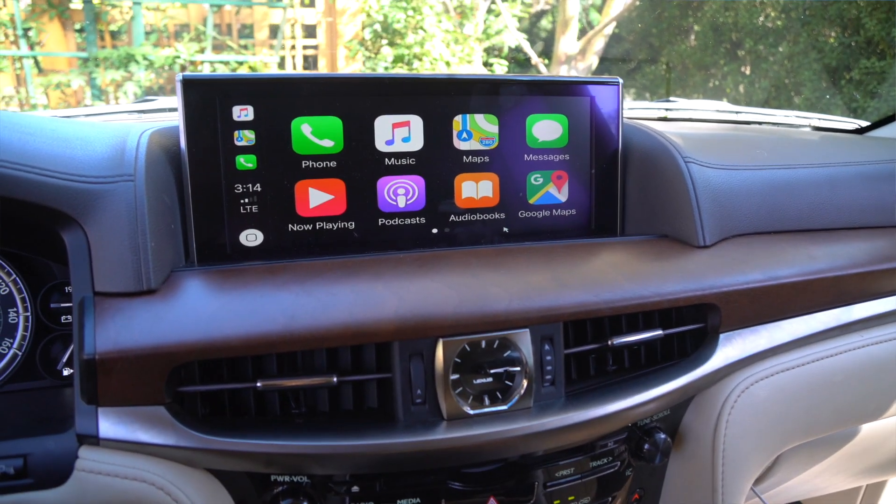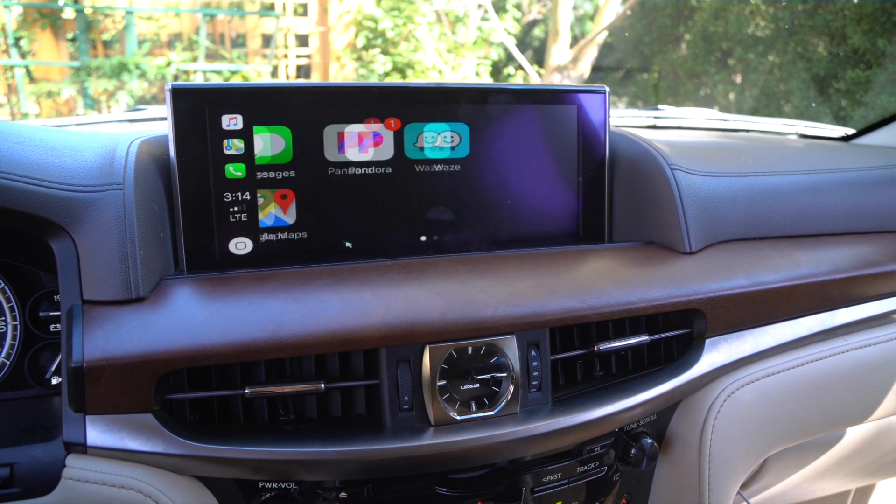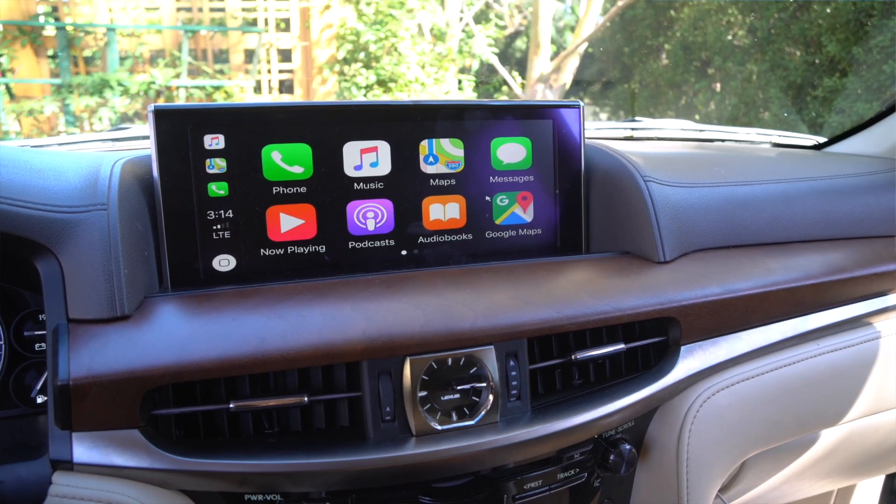What's up viewers, Eric from B-Sign. Today I'm here working on a 2016 LX 570, installing an Apple CarPlay Android Auto interface so that I could use Apple CarPlay and Android Auto using the native infotainment system. Let's get started. I apologize in advance — the camera's going to be a bit shaky. The camera person is not here, so I'm going to be doing all the filming myself, just to give you a little warning.